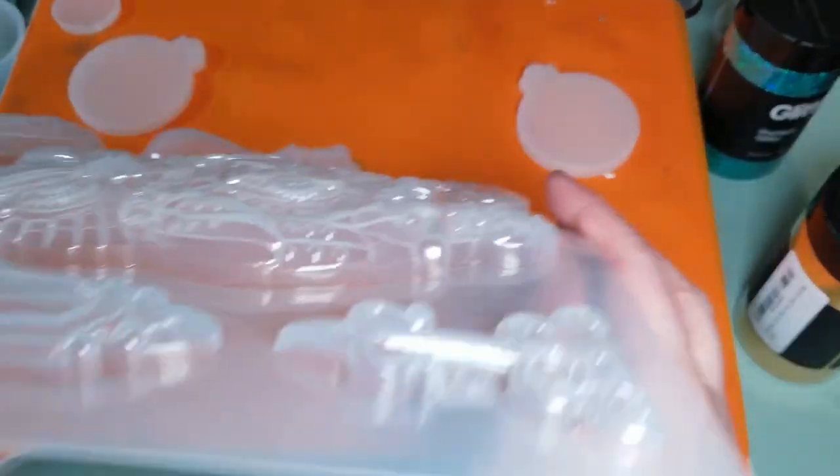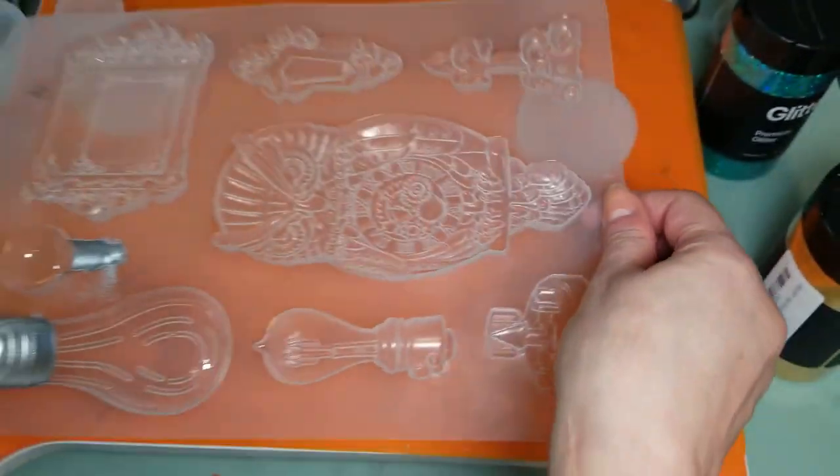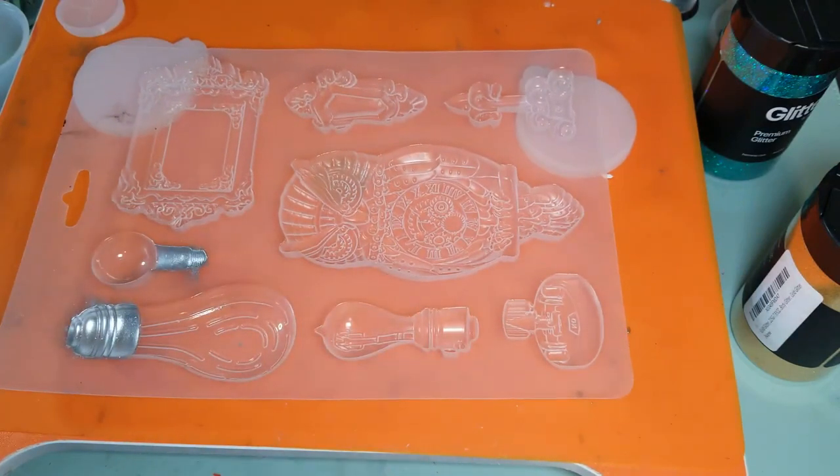You might notice I have these things here, because if you look at this, it's not flat. So in order to keep it level — there. Now I'll put the lid on my metallic powder and move that out of the way.